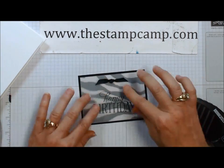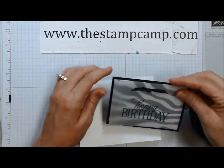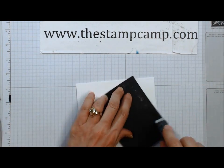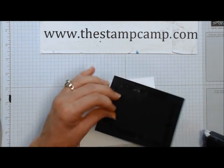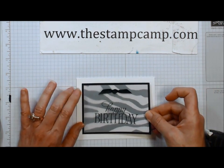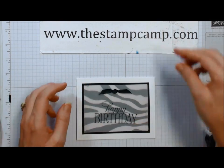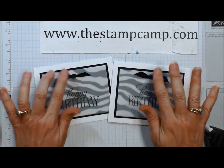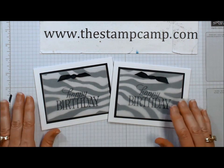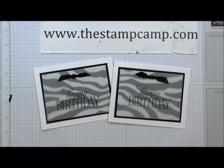Now you're going to mount this on the black. I love that black and white — it reminds me of a bow tie. Then mount it to your card. It's a quick and easy card but it's really cool looking. So there you have it — your crossover bow, faux bow, whatever you want to call it. Thanks for stopping by!